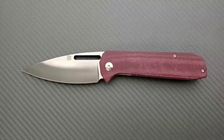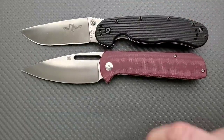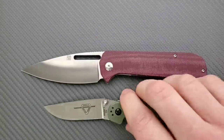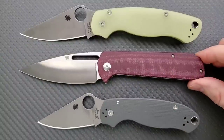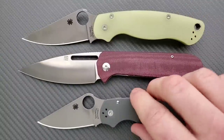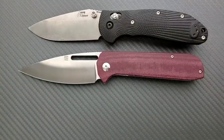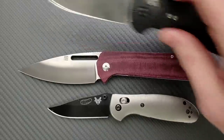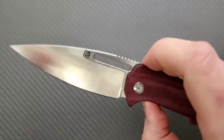Let's do some size comparisons up against the Ontario RAT Model 1 and its little brother the RAT Number 2. Because of the angle it looks very similar in overall size to the RAT 1, but it is actually about a quarter inch shorter. How about up against the Spyderco PM2 and the Spyderco Para 3? You can see it's about the same length overall as the PM2 and longer than the Para 3. And last but not least, we'll do the Benchmade Griptilian — in this case the Ritter Hoag — and its little brother the Mini Griptilian. It is definitely longer than the Ritter Hoag.